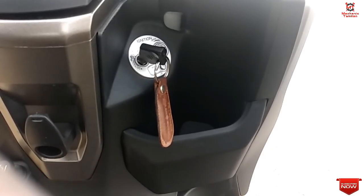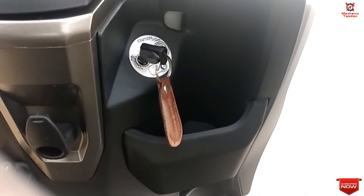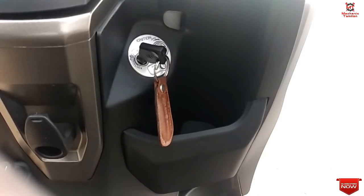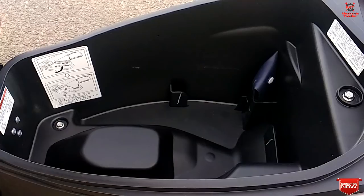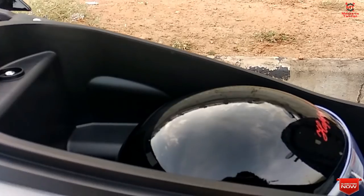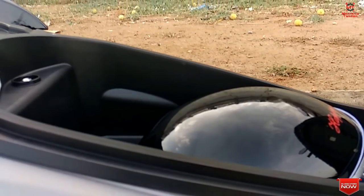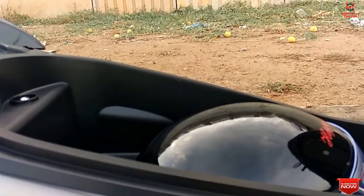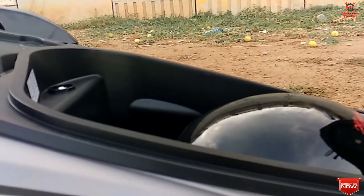Moving to storage space as another pro: at the front there is a 1-litre water bottle holder, and on the left side there is a 12V charging adapter. The front seat opening is very easy. Looking at the under-seat storage, it is 21.5 litres — large enough to fit a full-size helmet.